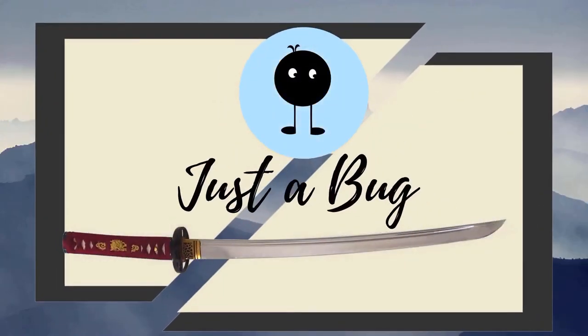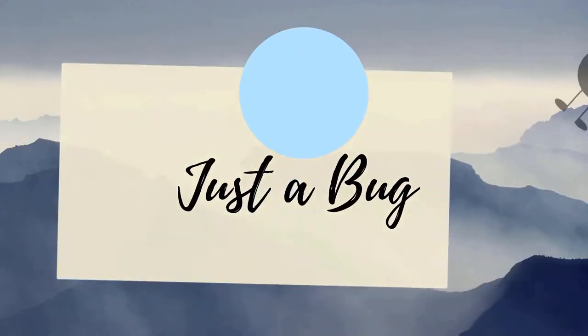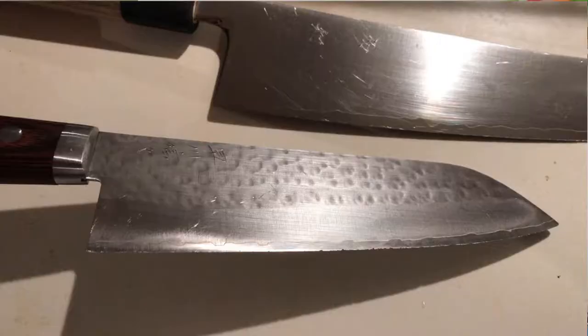Hey everyone! So this week we're going to be dealing with more Japanese knives that have been abused. Last week we fixed up my co-worker's knife, and we were talking about this at work and one of my seniors said that her partner has some abused Japanese knives as well. So I said I'm happy to fix them up, and when I saw the photos I was honestly quite disappointed in the state they were in.